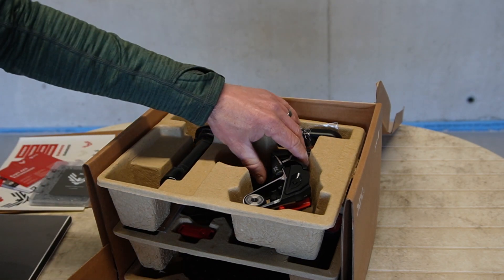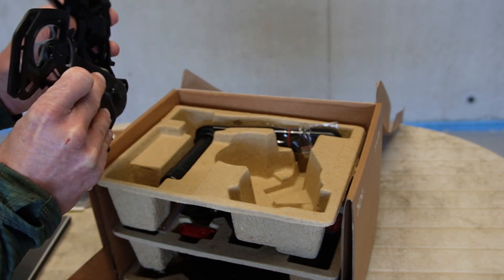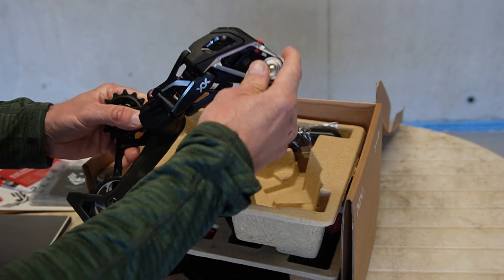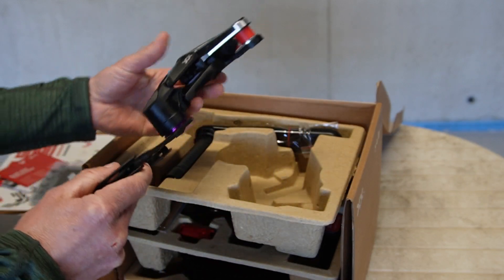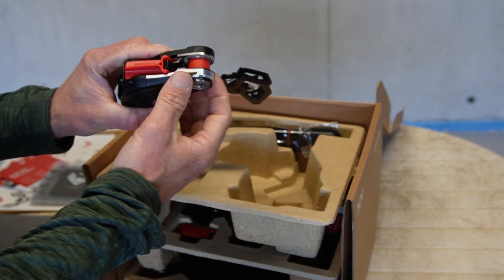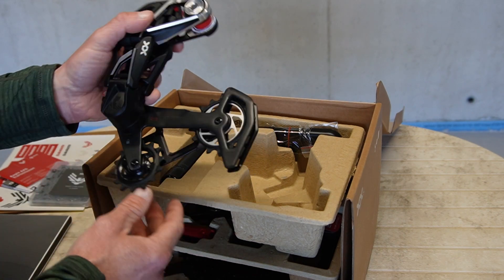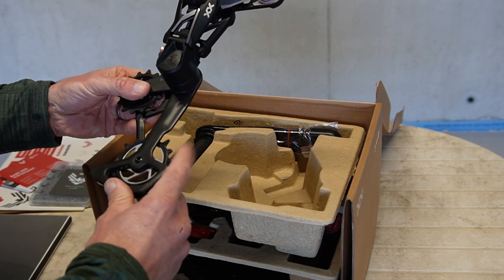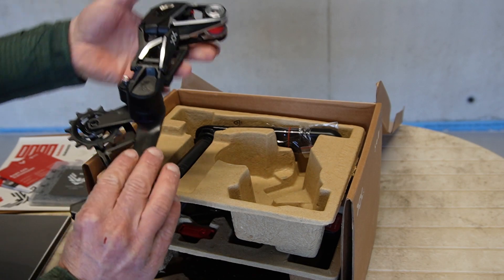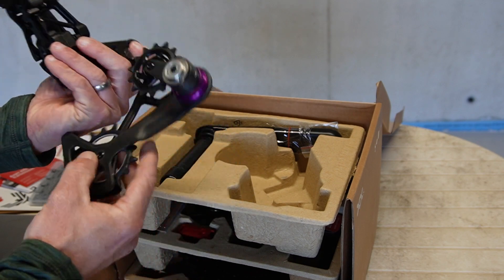Looking at the rear derailleur — the first thing I'd say compared to the previous Eagle groupsets is this is really chunky. It fits directly onto the frame with no derailleur hanger, has oversized pulleys, and it feels reasonably heavy. It'll be interesting to see what it actually weighs.